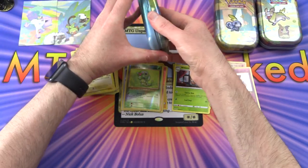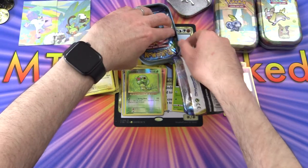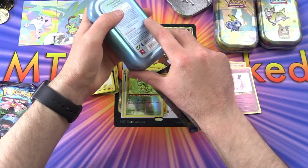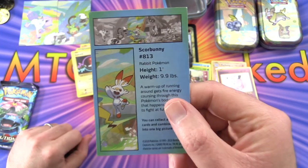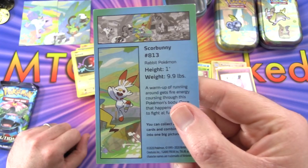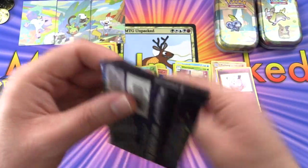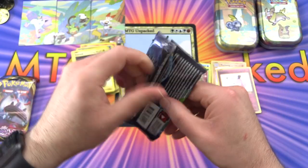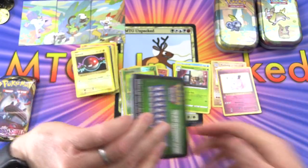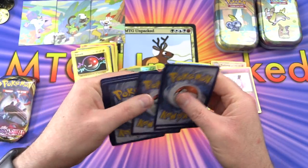On to the next one - we've got the Scorbunny tin, same coin as before. Which of these pins would you be after? Scorbunny would probably be my favorite because that's practically the channel mascot here - rabbit Pokémon. Very small chap indeed. Let's open Evolutions this time. I hope everyone is safe and healthy out there - if you're cooped up at home or if you have to venture out, I hope you're staying safe.